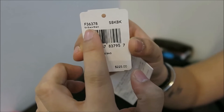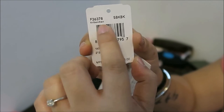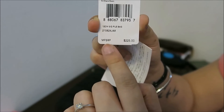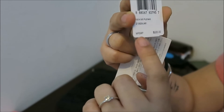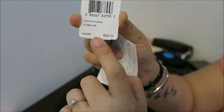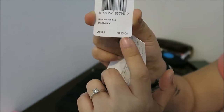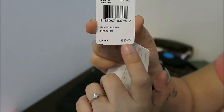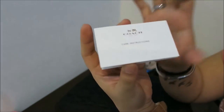There's the item number, the color you chose, the barcode, and the manufacturer's suggested retail price. The original price of this bag is $225 US dollars, but I only got it for $125, so that's a big bargain. It also came with the care instructions.